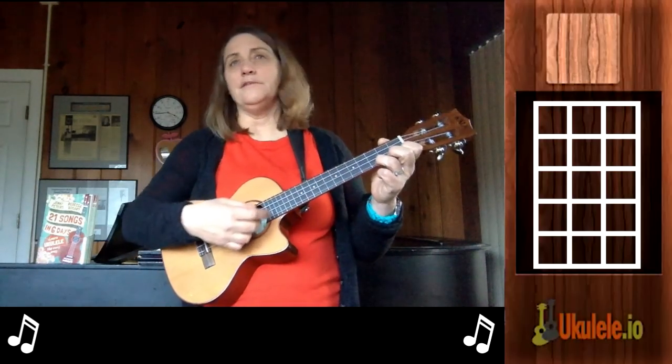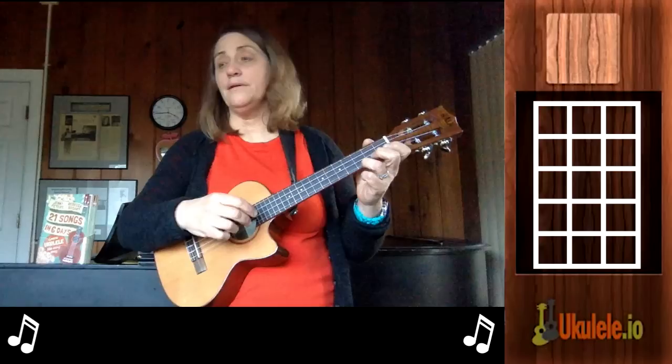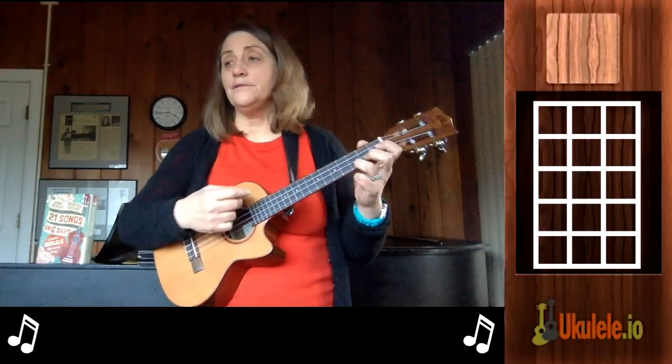And I'll do Frosty the Snowman with a strumming pattern: down, down, up, down, down, up. One, a two, a one, two, ready, go.